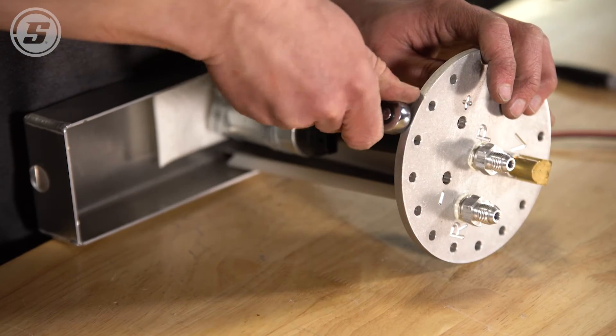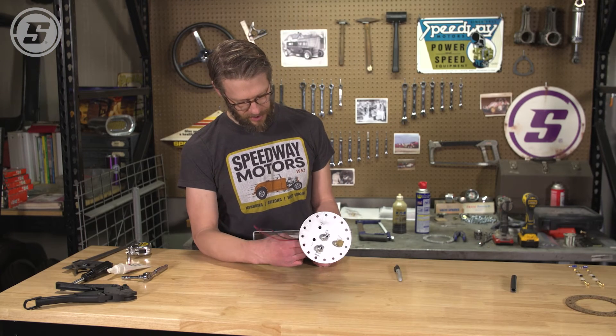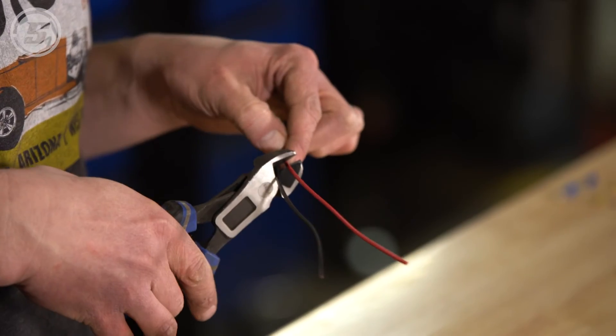With the lines assembled, we're going to move on to the wiring. It comes with this plug pre-assembled to just plug right into the pump. So we're going to cut it to length and then we're going to solder and heat shrink the ring terminals on and then we'll be done, ready to install.